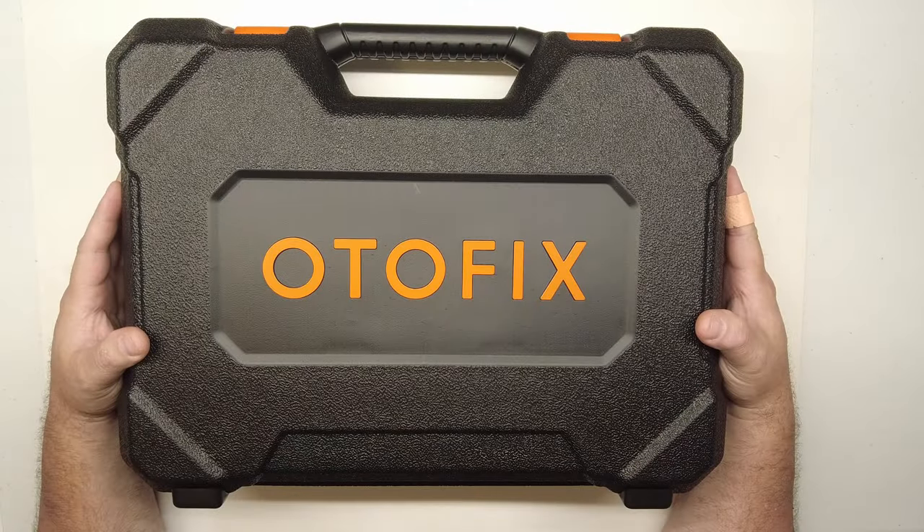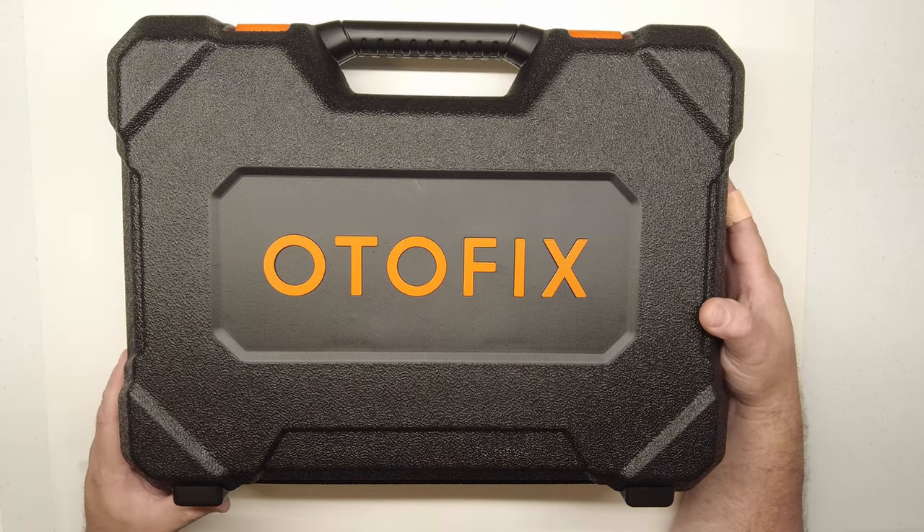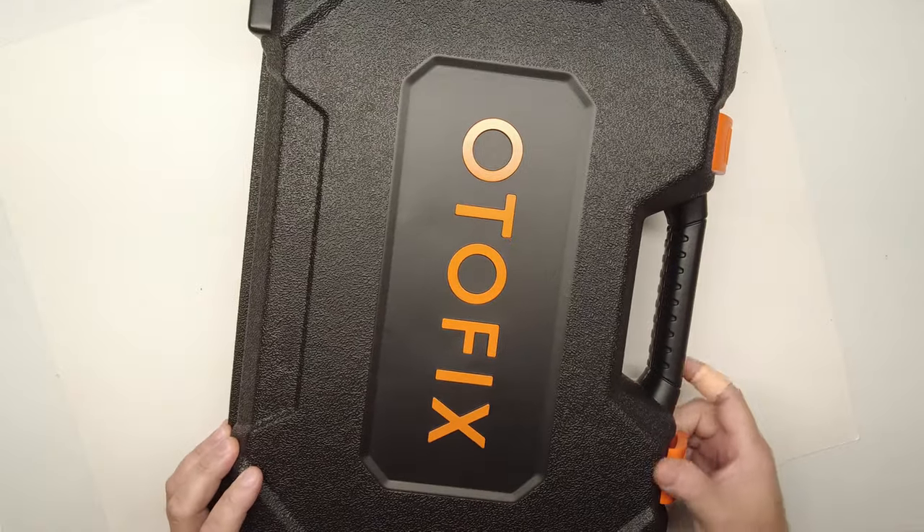We got a really good one today — the Autofix D1 Pro. I've been waiting for this one; it's really good. Let's get into it.